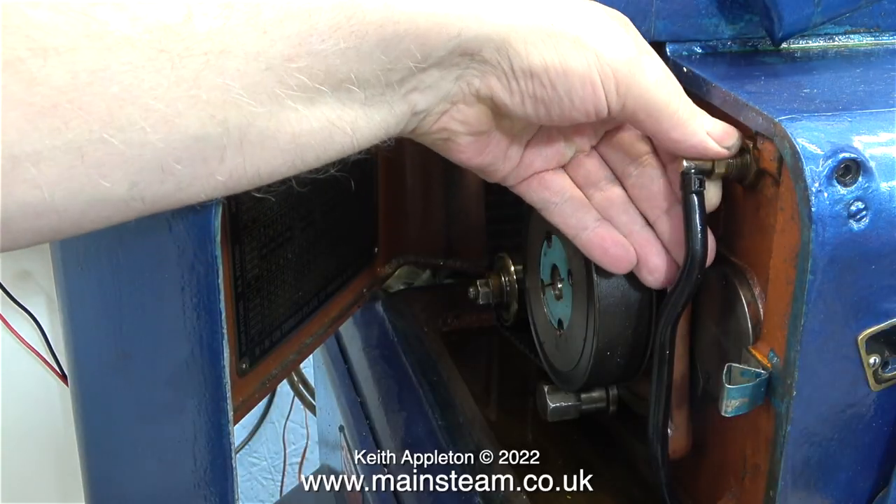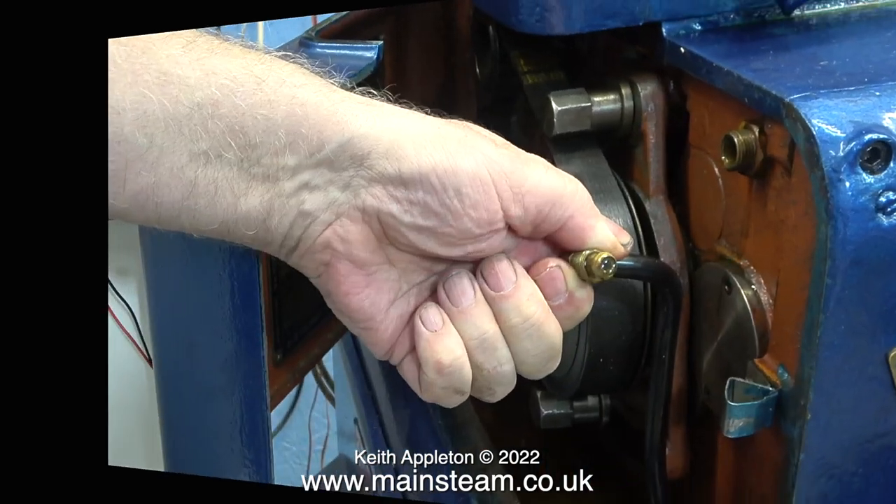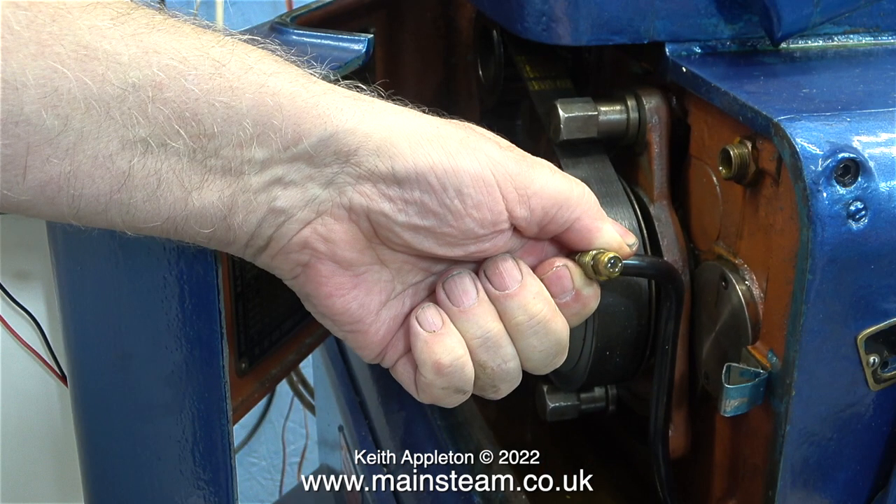I need to change the oil but I'm going to do it in quite an unorthodox manner. I can go around the back of the machine and grovel about in the back undoing various pipes and bits and pieces, or I can do it this way.